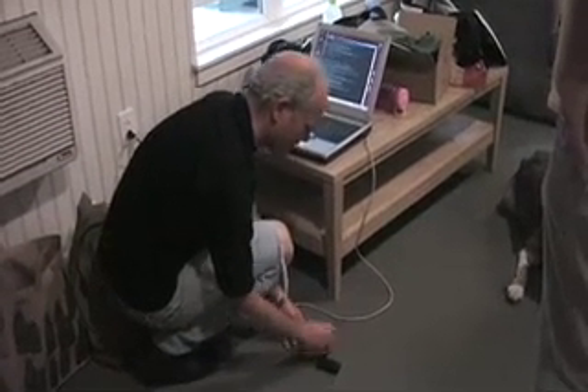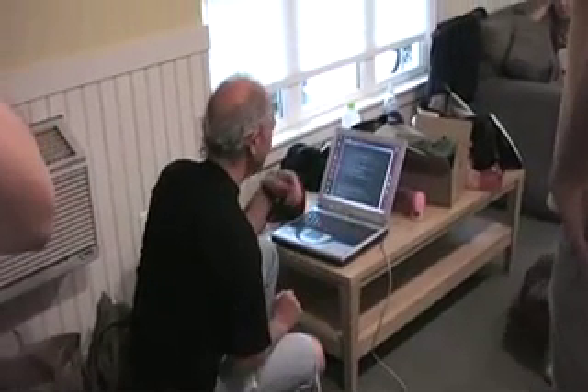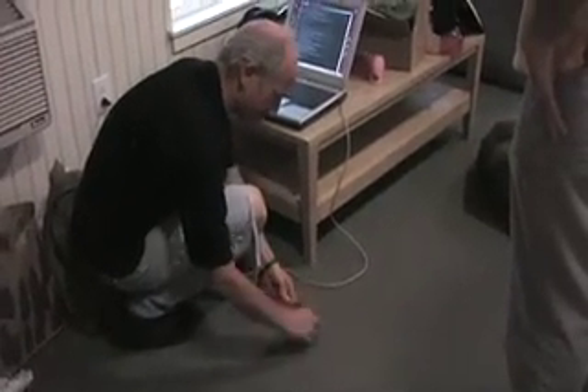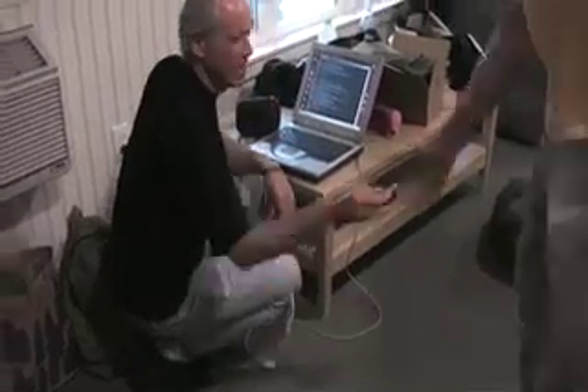Now let's make it into a brain machine by putting in that brain machine firmware. Looks good. And now it should do nothing when I power down. And it does nothing. Now you have almost a little brain machine.